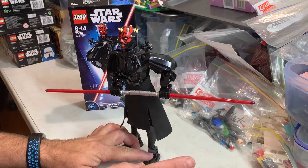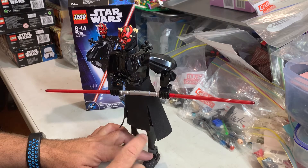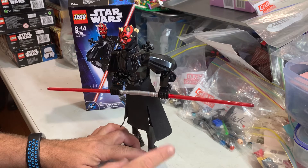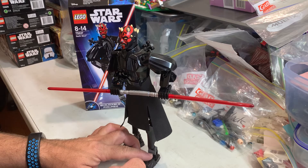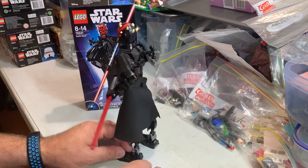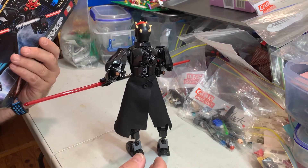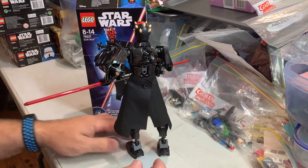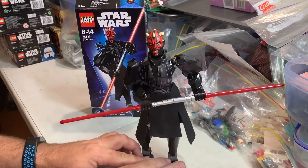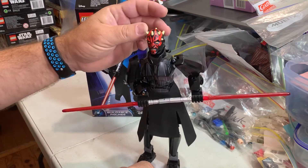I will be posting a link to my UCS Darth Maul bust — it'll be towards the end of this video. He is cool even though it's pretty simple, a hundred and four pieces, twenty-five centimeters tall. He's a cool bad guy, that's for sure. And his molded headpiece is really really cool.